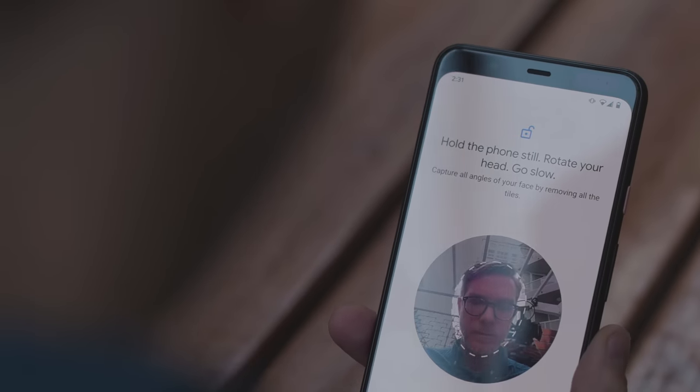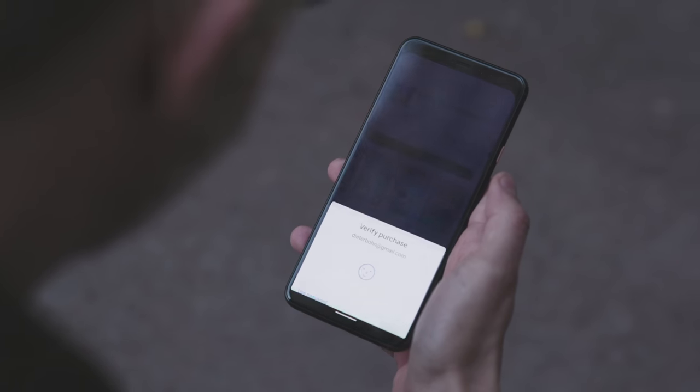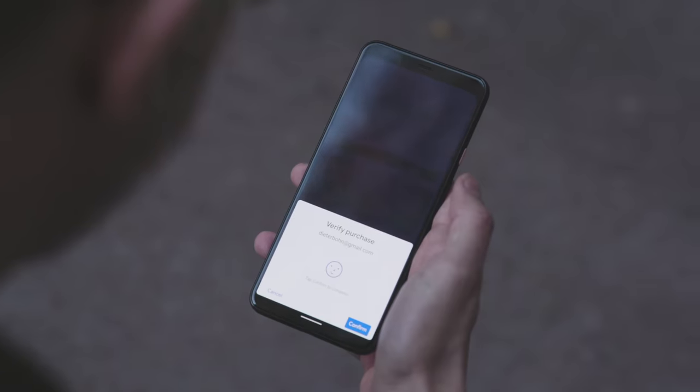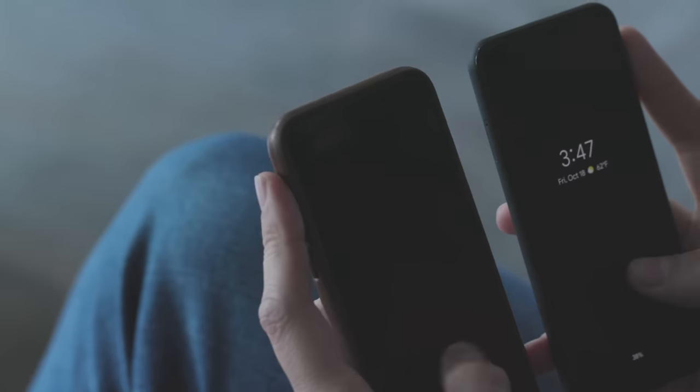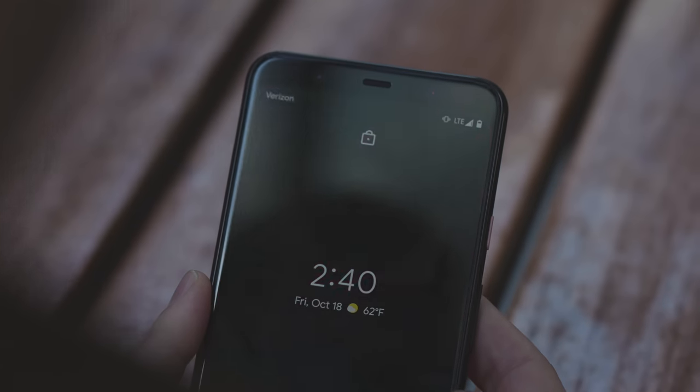So only sleep around people you trust — that's just good life advice. Once it's set up, it just works like you would expect. It unlocks the phone and can also authenticate Google Pay or bank apps or whatever. You just point your face at it and it unlocks, and it's fast — like really fast. It's at least as fast as the iPhone.